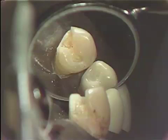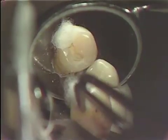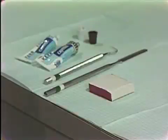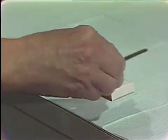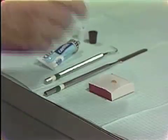First we will take tap water and wipe out the debris from the cavity. This will be followed with dry cotton. Note we are not blowing any air into this preparation. Due to its depth, we will place the zinc oxide base into the deepened area.